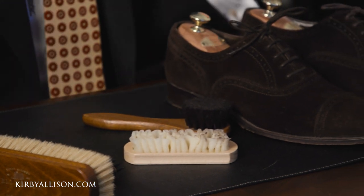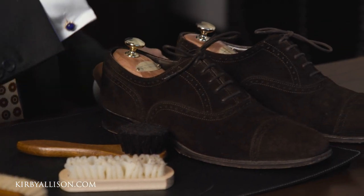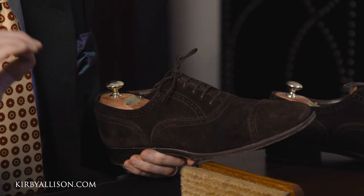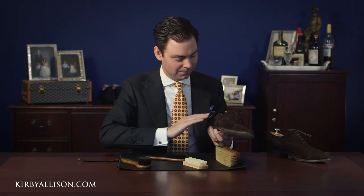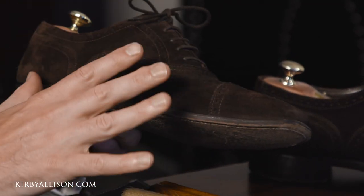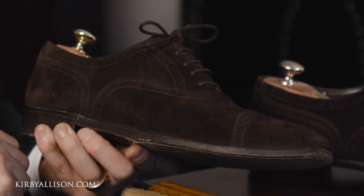In today's video I wanted to review some of the brushes we have available here at Kirby Allison to take care of your suede shoes. Regularly brushing your suede shoes is going to help remove any embedded dirt that the suede may accumulate, and it just helps even out the piling of the suede to keep the shoes looking good.